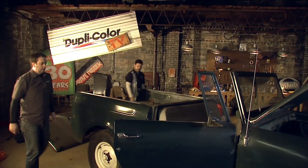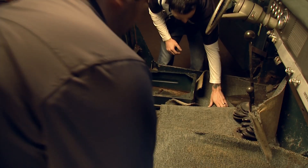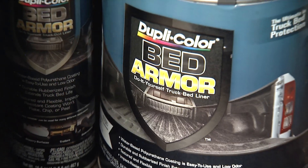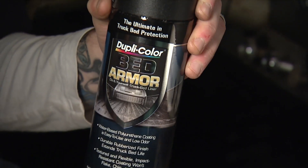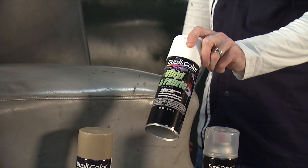Stay tuned for our next episode where we're going to completely revitalize the interior of this International Scout. We're going to use our BedArmor truck bed coating on the floor to make it nice and durable, and then we're going to hit our bench seat with Duplicolor's Vinyl and Fabric Spray.